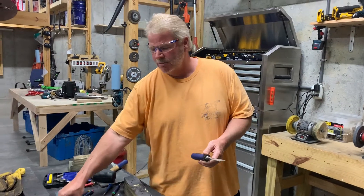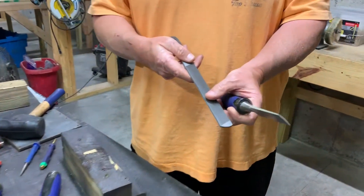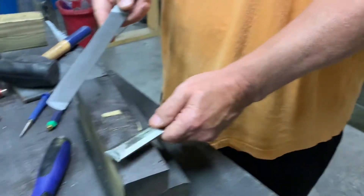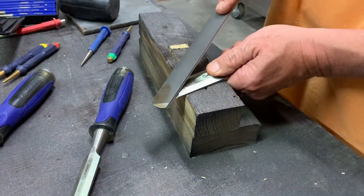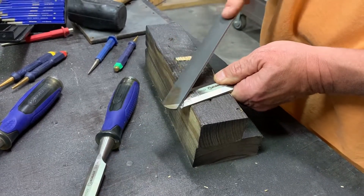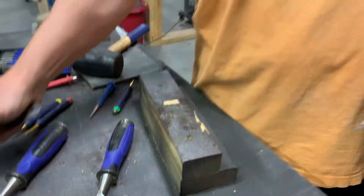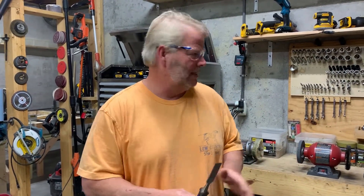The way you'd want to sharpen these is with a file. You'd want to get a metal file similar to this, put it down somewhere, then make sure you're following that bevel chamfer and go in one direction to sharpen your tool. Incidentally, if anybody has a lawnmower blade they've tried to sharpen, the same principle applies — never use a grinding wheel. It will reheat the metal and it will lose its temper.